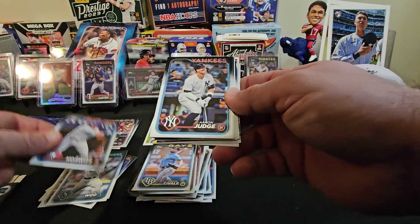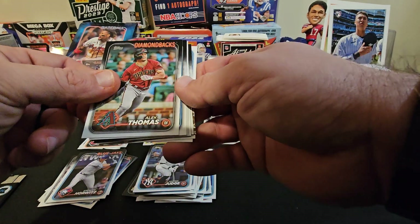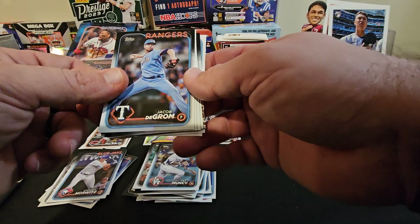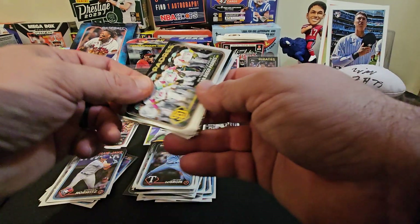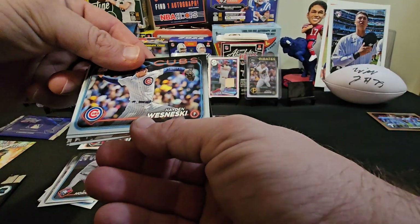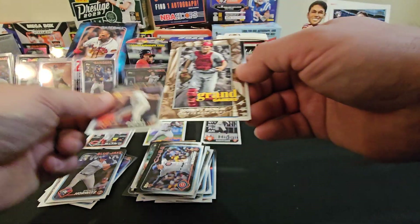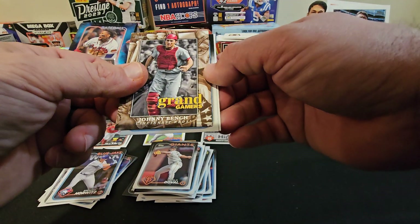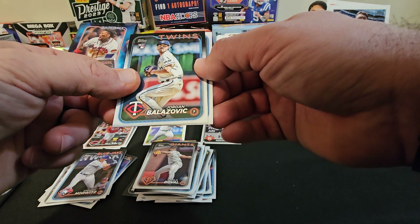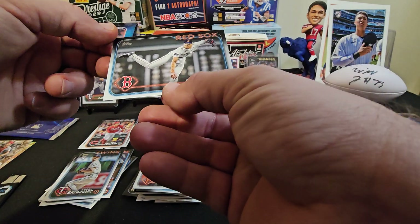Spencer Horwitz rookie, first Aaron Judge — that's a cool card. Got an Alek Thomas, Max Muncy, Jacob deGrom, Padres. Hayden Wesneski. Adam Duvall. Johnny Bench Grand Gamers. Jordan Balazovic rookie. And then Nick Pivetta, Red Sox. Still no De La Cruz — we better get a De La Cruz in two hobby boxes.